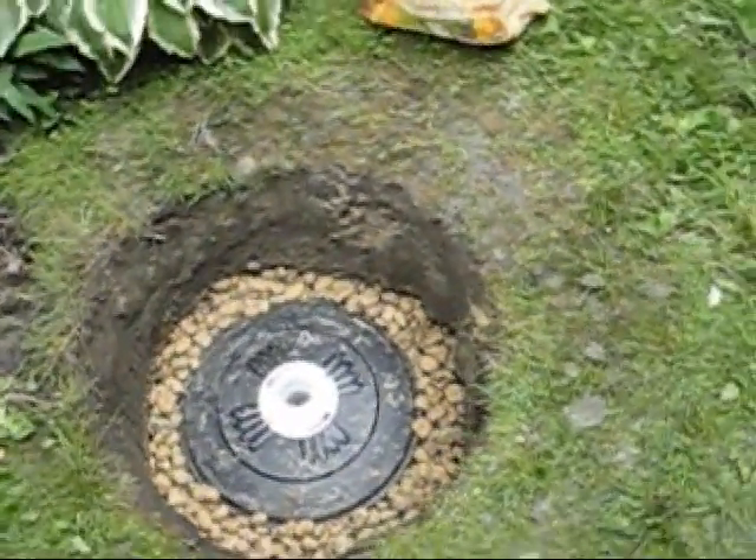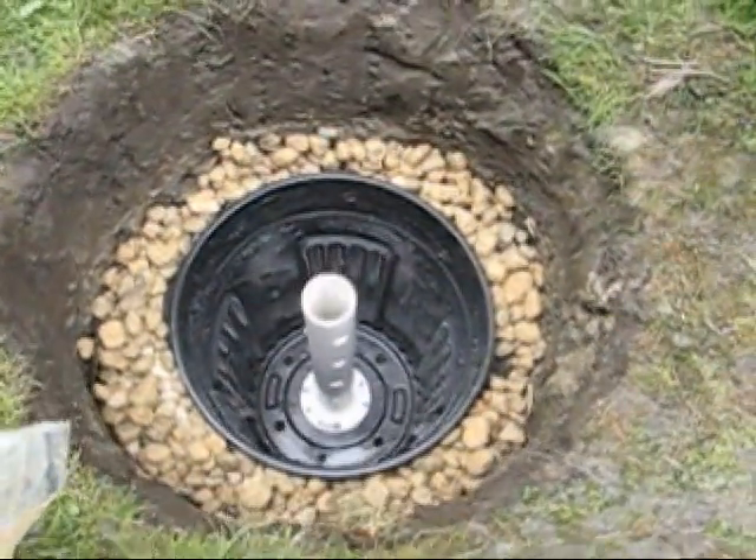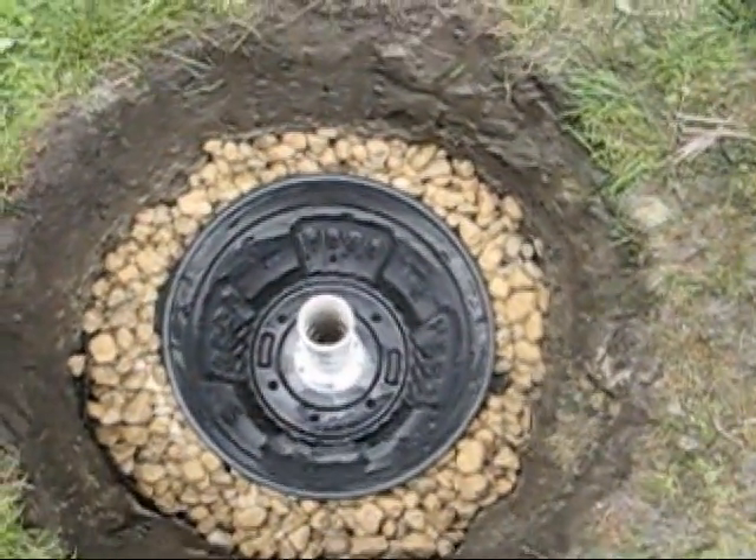As you can see with the lid off, storm water will have the opportunity to go into the can and dissipate out through the rock.